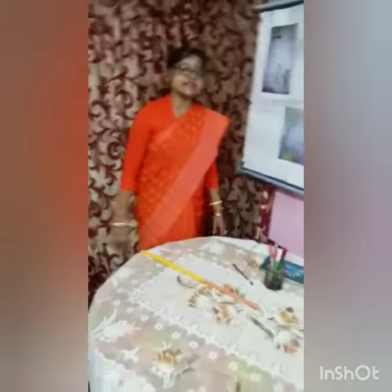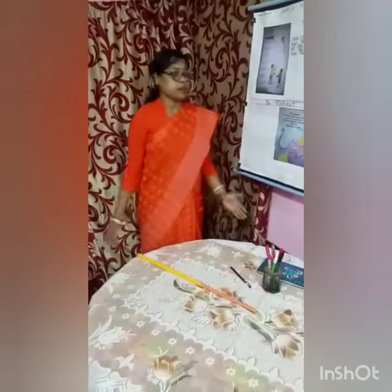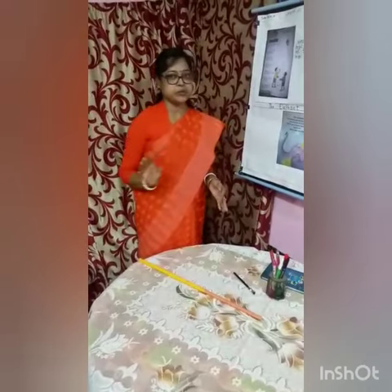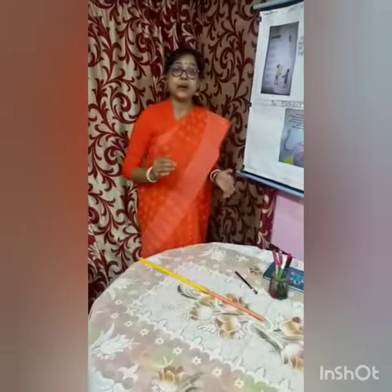An elephant works like this and that. He is very tall and very fat. He has got no fingers and no toes. What a long long nose.